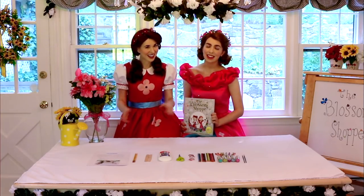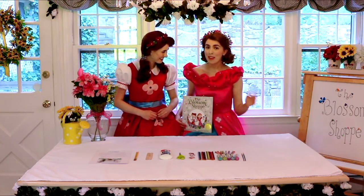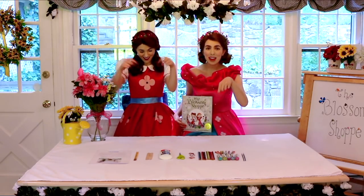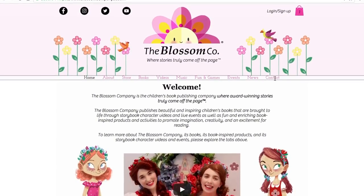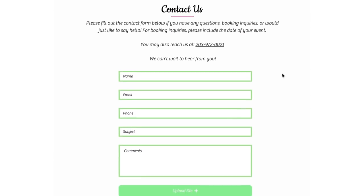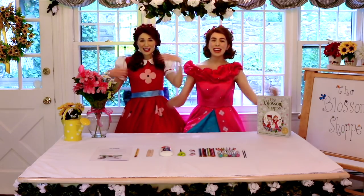It'll look something like this. Once you've finished, make sure to send a picture of your beautiful Blossom to our mailbox, so we can share it with all of our friends in Blossom Town, and for a chance to be featured in our next episode. So now, let's begin!